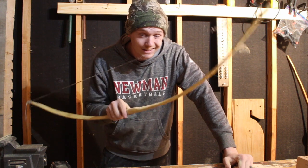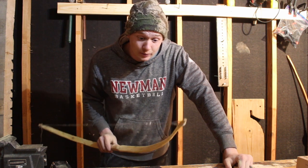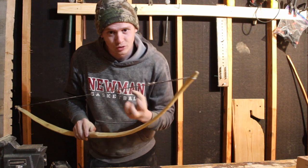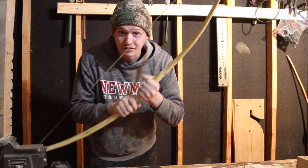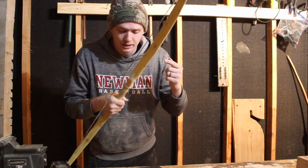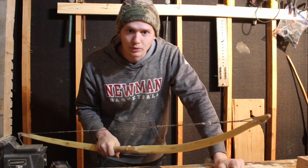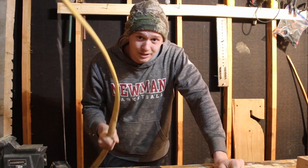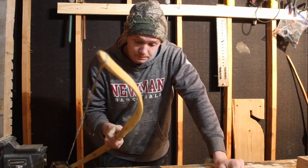I appreciate you guys being here. The next video, we're going to finish this - we're going to make this awesome. When you put the finish on it, the wood comes alive. I'm going to put a different handle on it because this one is okay and I want to do something great. Then I'm going to put a string on it, and this is going to be my best bow.